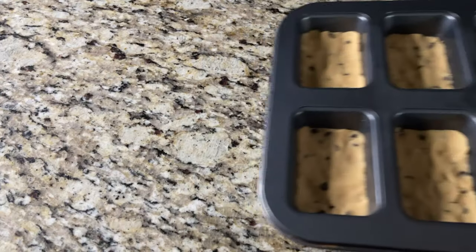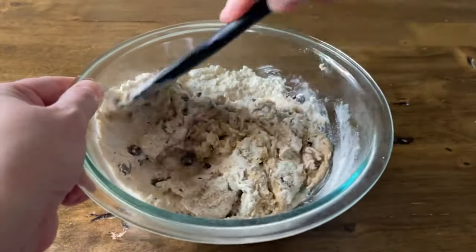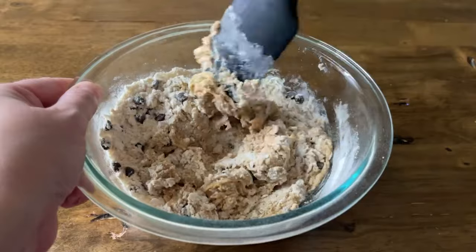These bars are super delicious, super amazing, and the best thing is there are really only two steps to this process. You could almost eat it straight out of the bowl. This is a copycat of the BHU bar you see in the grocery store, which tastes amazing on its own — so you could just go buy one, though I'm not an affiliate of BHU.